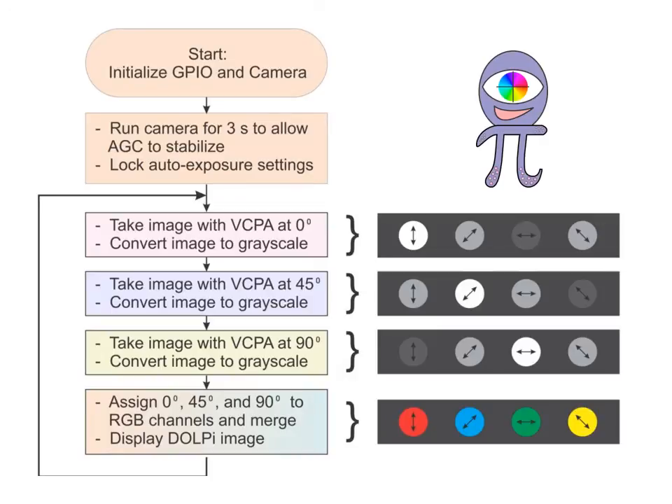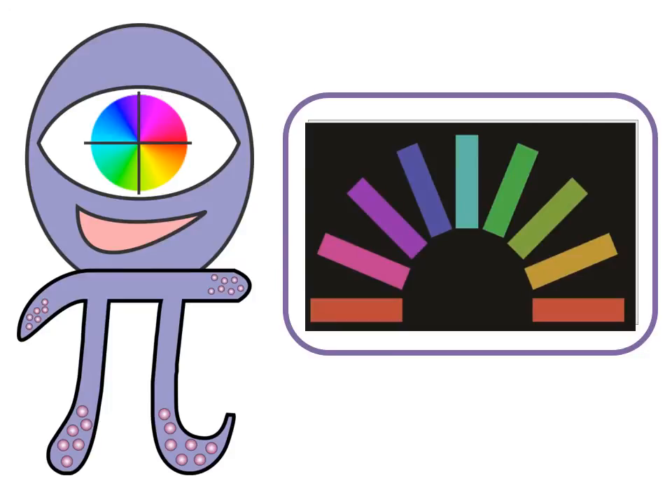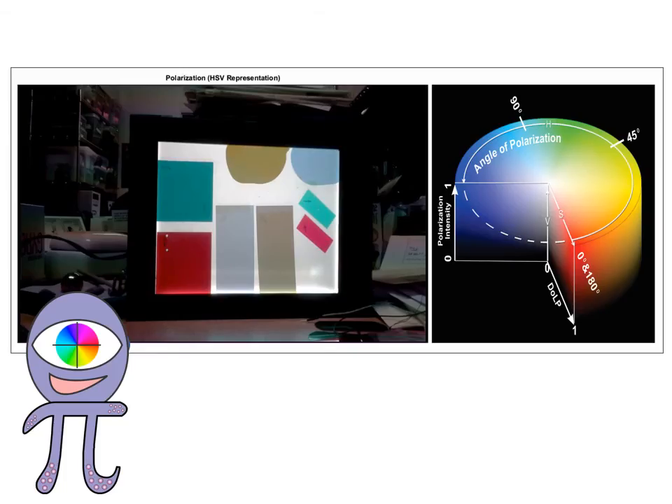Dolpy's Python imaging loop takes the polarized images and then combines them into a single color picture that encodes polarization. For example, these nine pieces of polarizer film all look the same to a human eye, but they look very different to Dolpy. The polarization angle, degree of polarization, and polarization intensity are encoded in HSV space, making the picture easy to interpret.